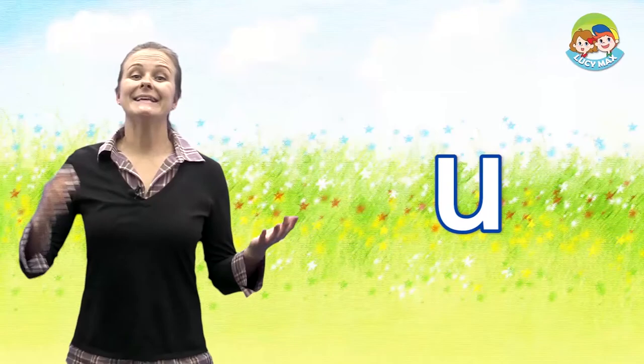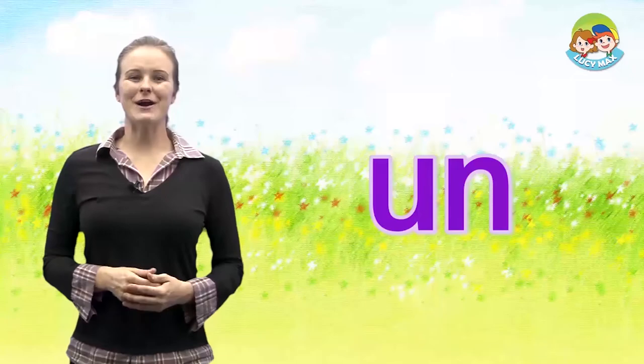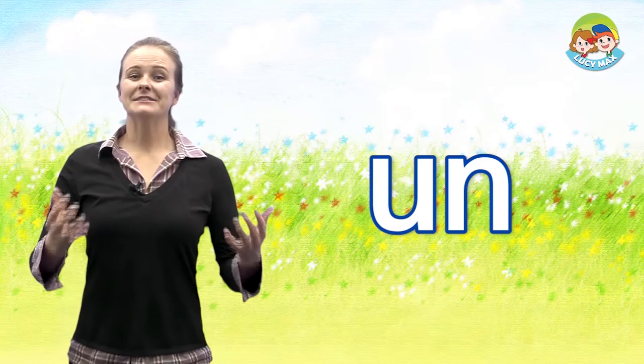Now we'll do 'un' words. 'Uh' and 'n' together is 'un.' Now you try! Very good! Let's see pictures with the 'un' sound.